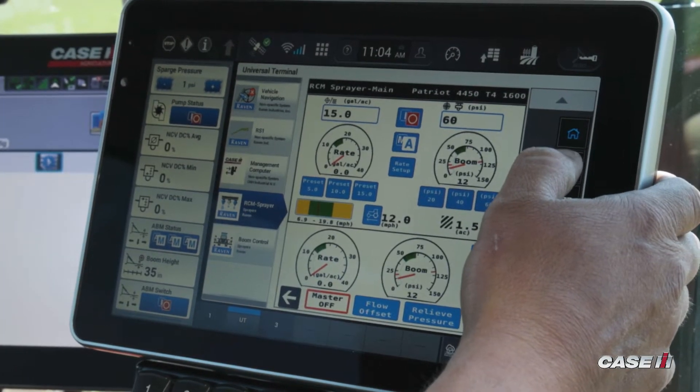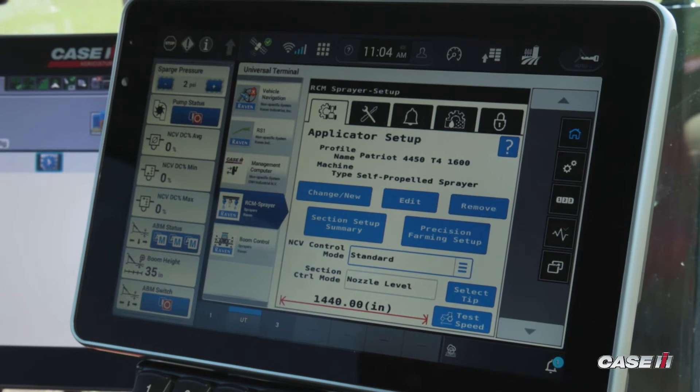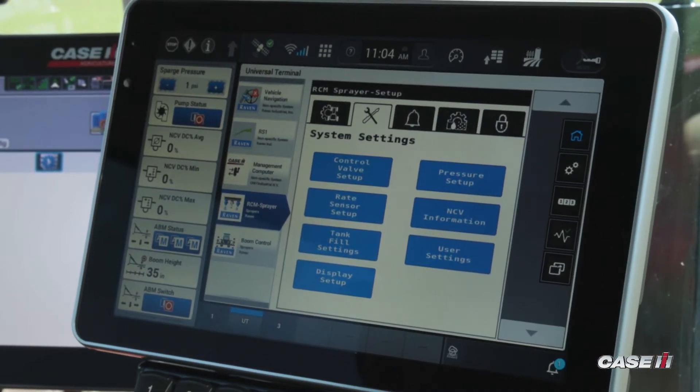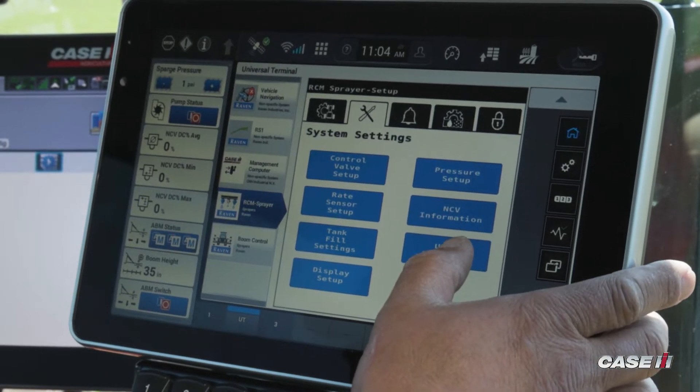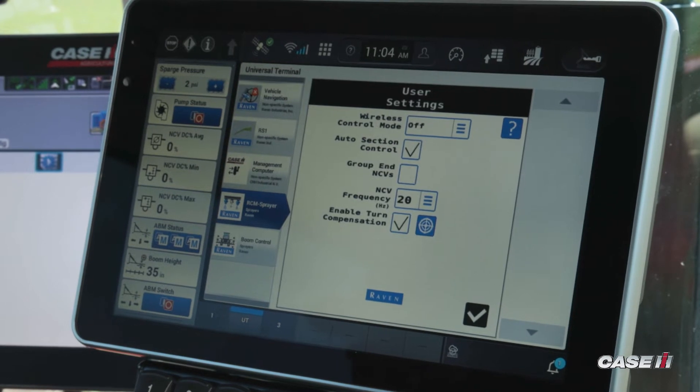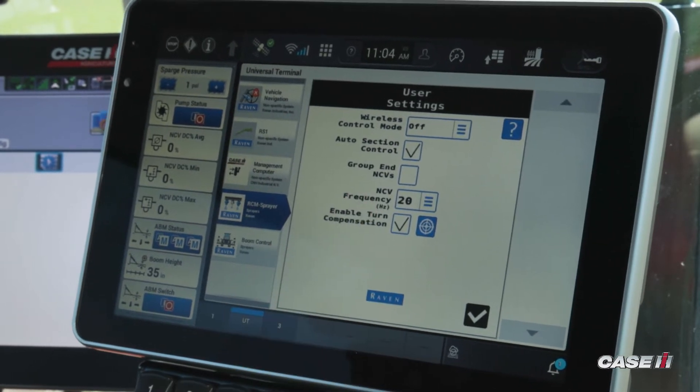I tap on the gear selection here, then go to setup, system settings, and under user settings — I tap user settings — and now it's going to show me NCV frequency.